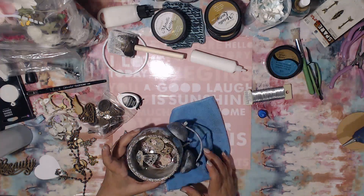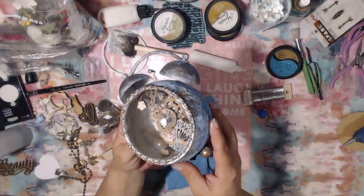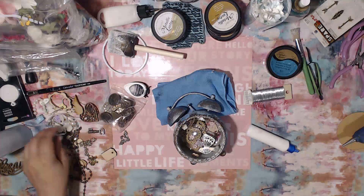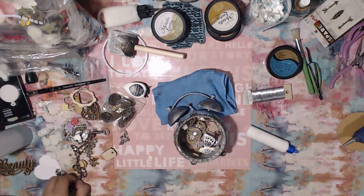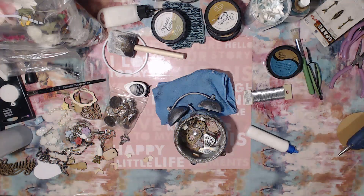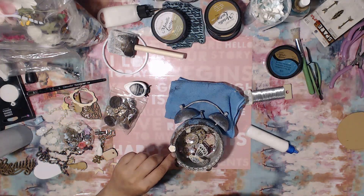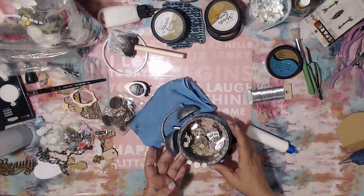I thought it was a really nice way to kind of frame the dome itself and hide where the glass meets the cardboard. I also had already created another piece where I chained a butterfly charm, and I'm going to be incorporating that on the side as well — which you'll see me do towards the end of this video. We're almost nearing the end!